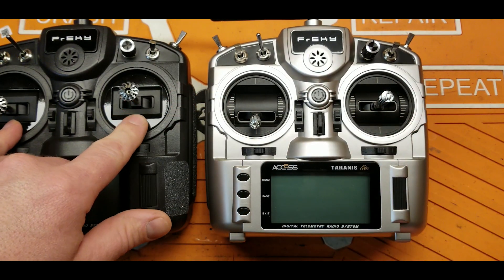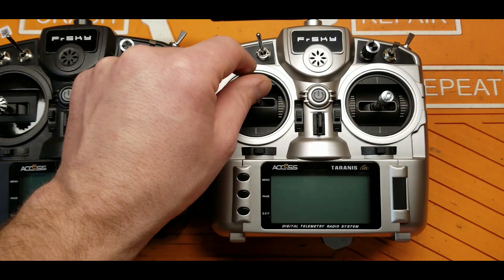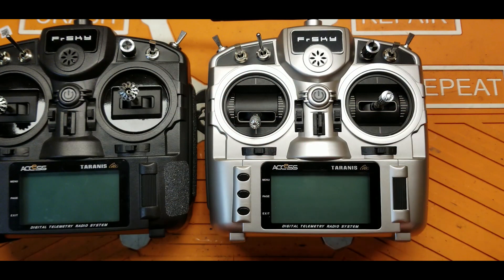Another big difference is these are Hall Effect gimbals. All the work I put into installing Hall Effect gimbals into this one — they went ahead and released it with Hall Effect gimbals pre-installed.